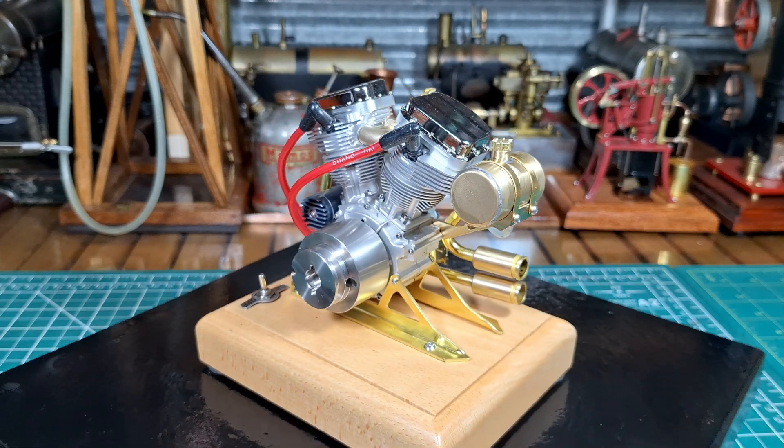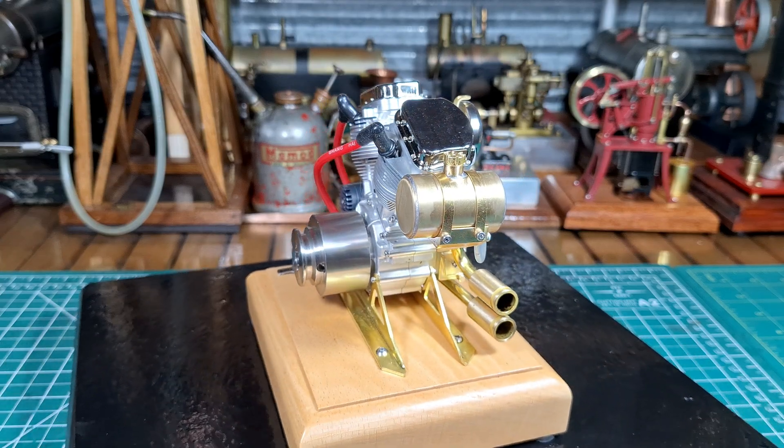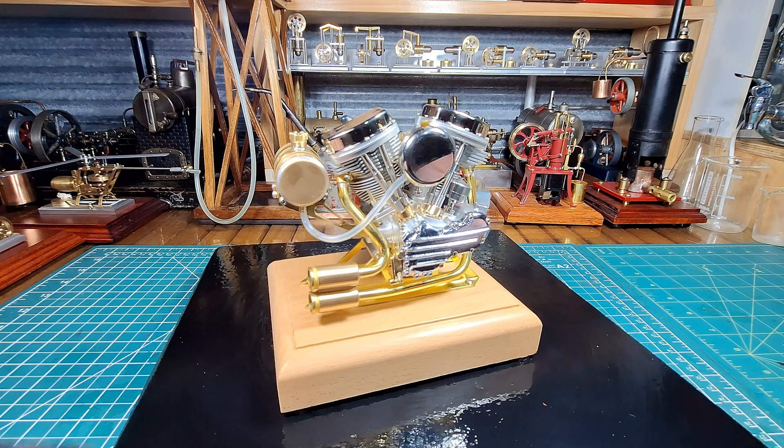It's an absolutely gorgeous detailed engine. Absolutely beautiful. Here's some close-up photos of the engine.